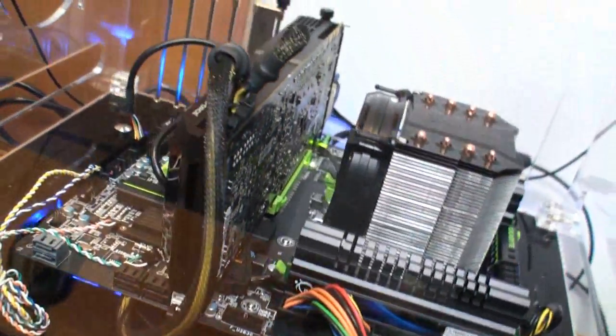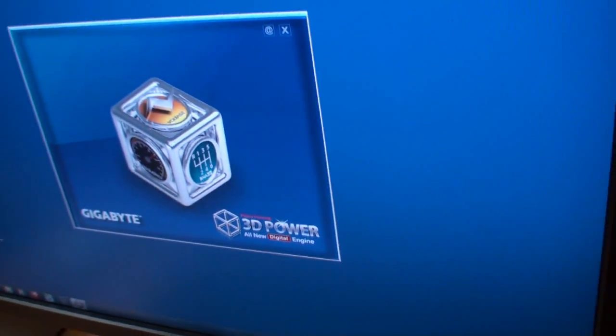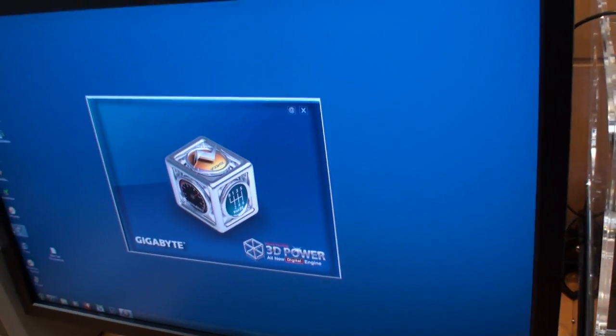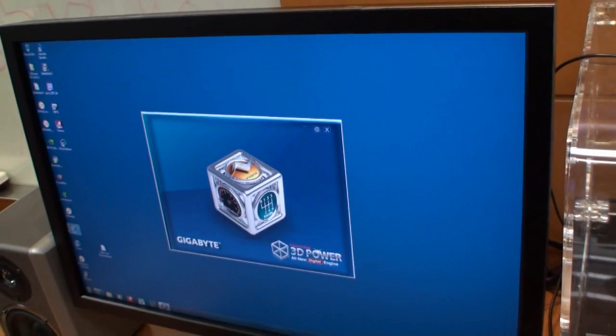The story here is not really about the motherboard, because you've seen pictures before. What we did want to focus on was Gigabyte 3D Power, an all-new digital engine. This is one of the software products that Gigabyte will be including with the X79 series of motherboards.